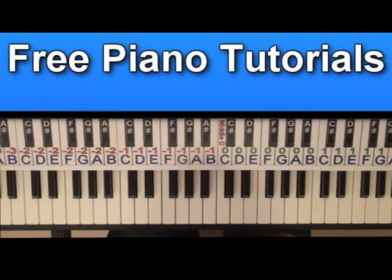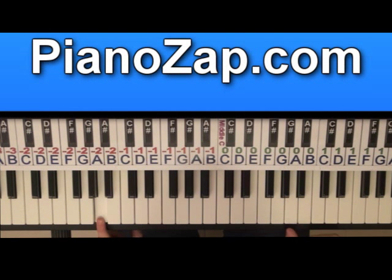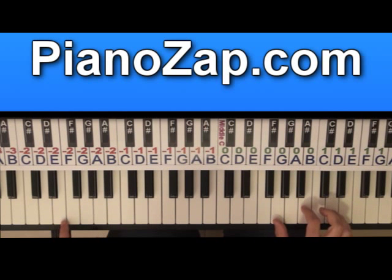You have four chords. A minor, which has A on the bass and on the right hand A, C and E — A minor. You have the chord E minor, which has E on the bass, G, B, E on the right hand — E minor.